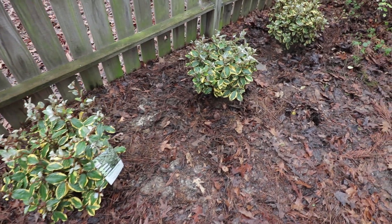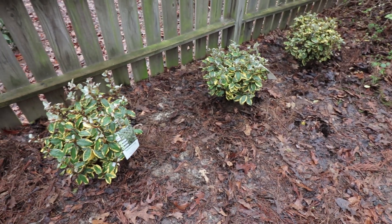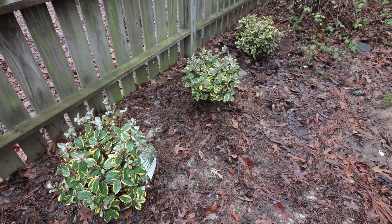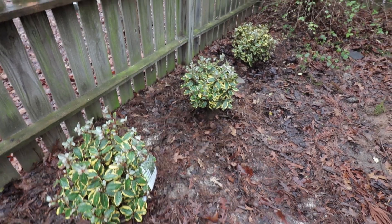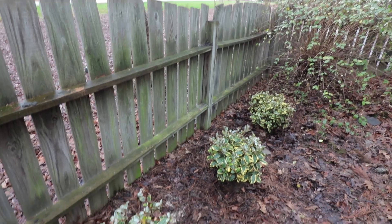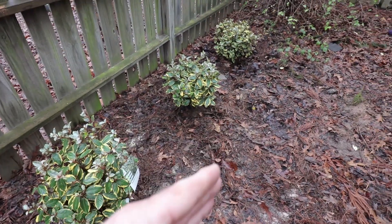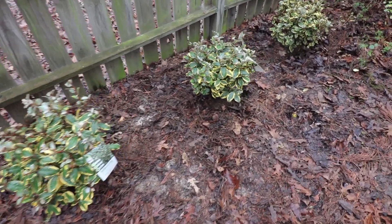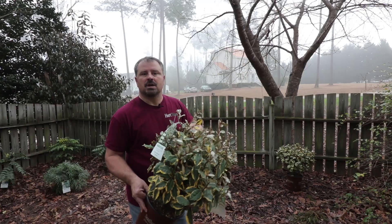Another nice thing about these Olive Martini Elaeagnus is they're basically pest-free and very, very deer resistant. Based on how wide these get I could have gotten away with just two, but three always looks better to me. These are going to come up over this fence and wrap around a little bit behind that cherry tree, and that's going to look really great. You can see how beautiful this gold foliage is here in a close-up.